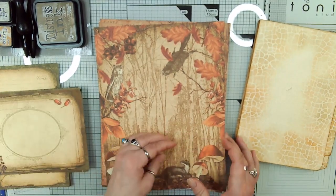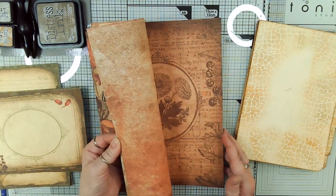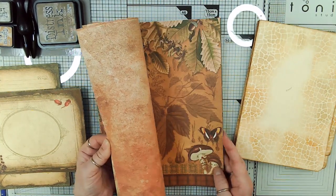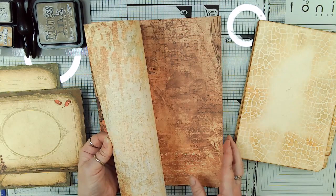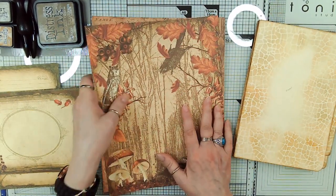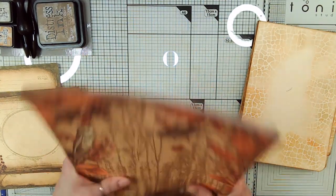These are my background papers. I've got those all trimmed and cut. These are just gorgeous — I didn't realize how pretty they were until I started flipping through them when I was printing them out, and they really are gorgeous. I really do like this kit.